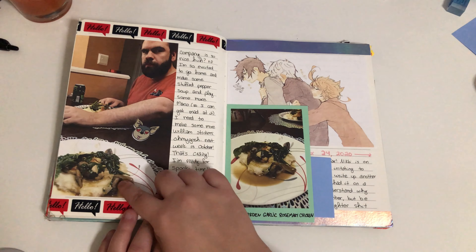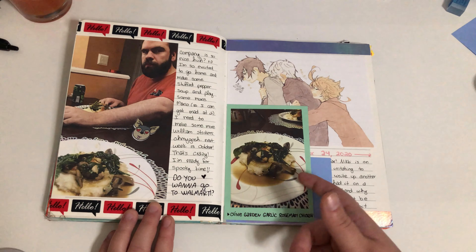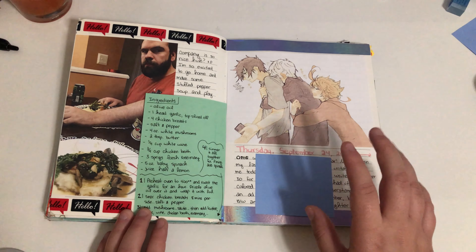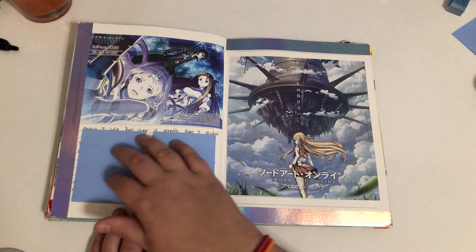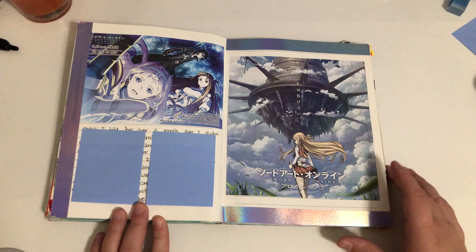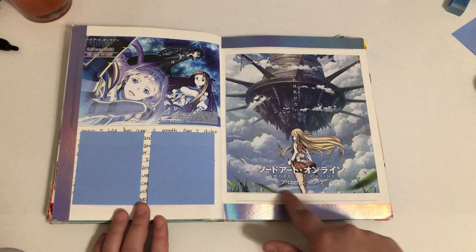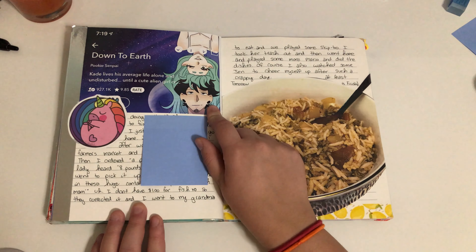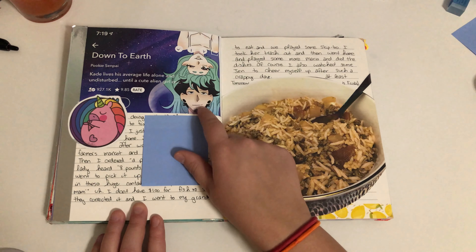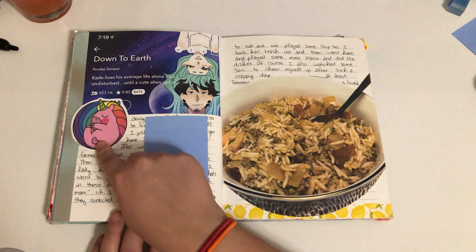I made some Olive Garden copycat recipe — it's really really good — and I put the recipe on the back. More Promised Neverland stuff. I was ranting here so it's covered because I don't want people to read it. Here's some more Sword Art stuff from the last episode, announcing something new which I'm excited for. I found a little comic thing — I think it's on Webtoon — it's called Down to Earth. I got a sticker from some happy mail from a pen pal in New York.